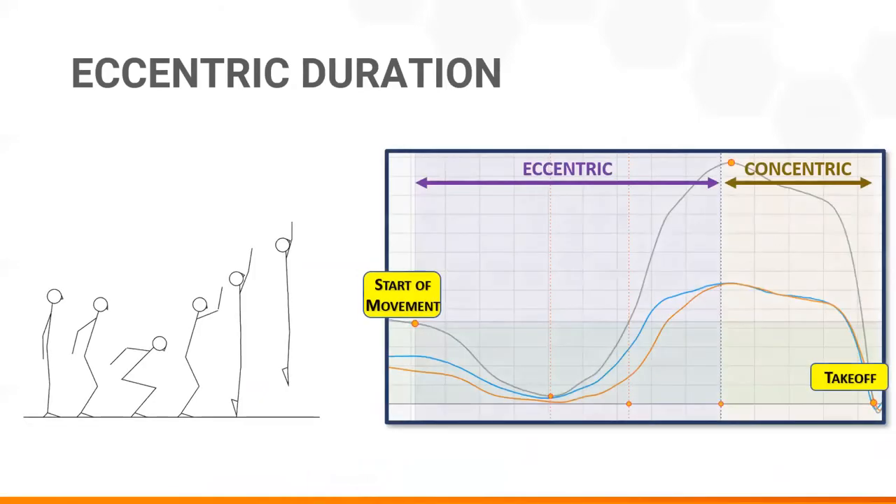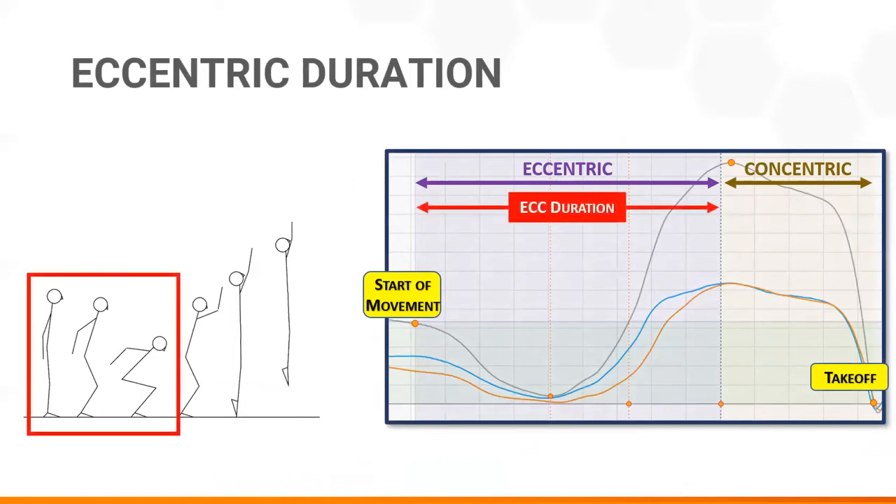Simply stated, eccentric duration is the time an athlete requires to descend from an upright standstill to the lowest point of the squat before jumping up.